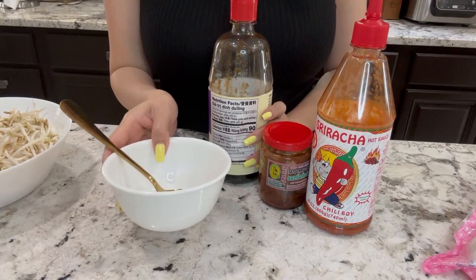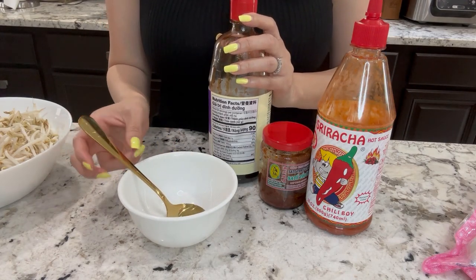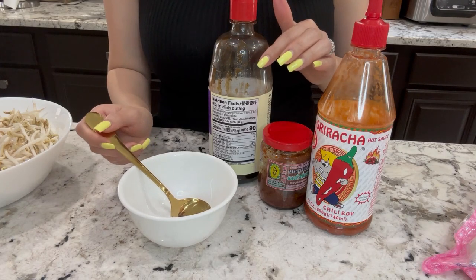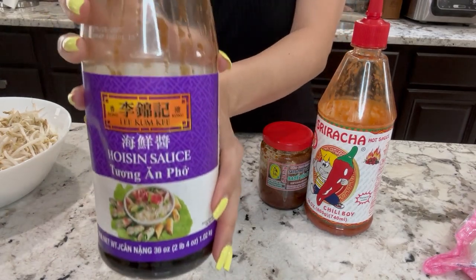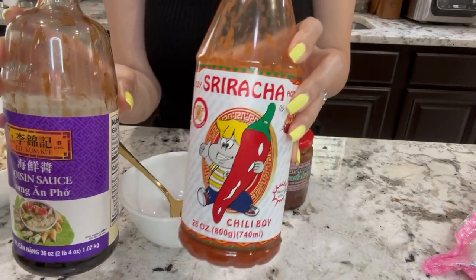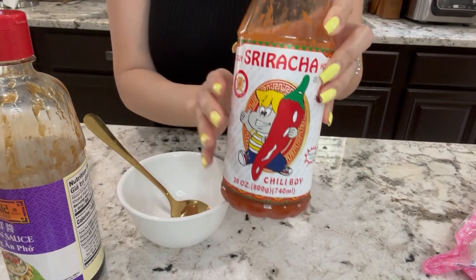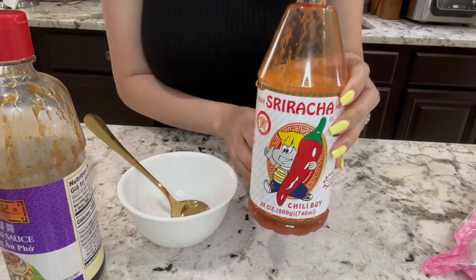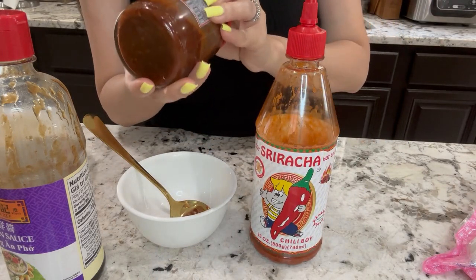Let me show you how to make dipping sauce for the hủ tiếu. You can dip the beef meatballs and the tendons into the sauce, and this sauce will also go into the hủ tiếu soup. I'm using hoisin sauce — any brand that you have — and this bootleg sriracha. I cannot find the real sriracha anywhere at any of my local stores, so I'm going to have to go with this one. It's alright, it's not all that, but it'll work for this time.